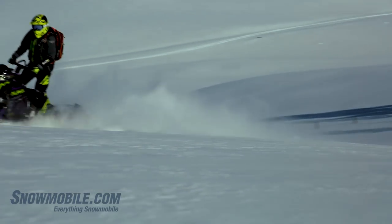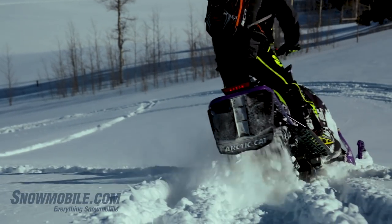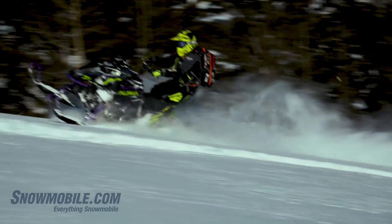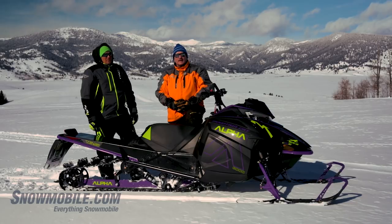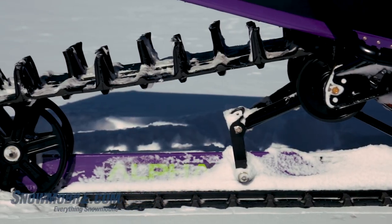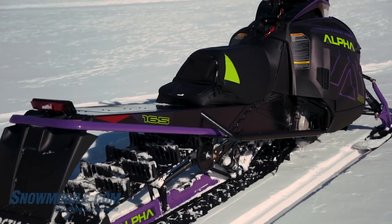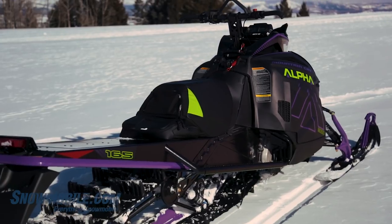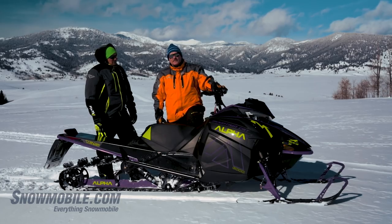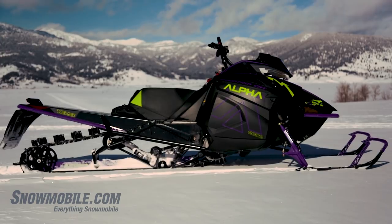You need to understand that this snowmobile takes aggressive riding to a completely different level — meaning that different level is how easy one can be aggressive. This chassis and rear suspension was six years in the making. For 2019, Arctic Cat has worked hard to make everything from ergonomics to ski to how the rider manages this snowmobile, from every control up here all the way back, to be precise for mountain riding.